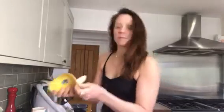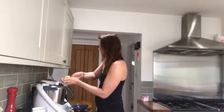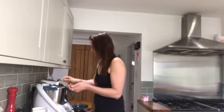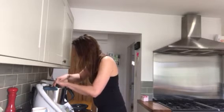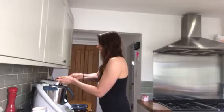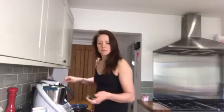Next up we're gonna put a banana in — you can obviously add whatever you like to your smoothies, this is just my recipe. Now I'm also putting in avocado — a whole avocado, just chuck it straight in there.